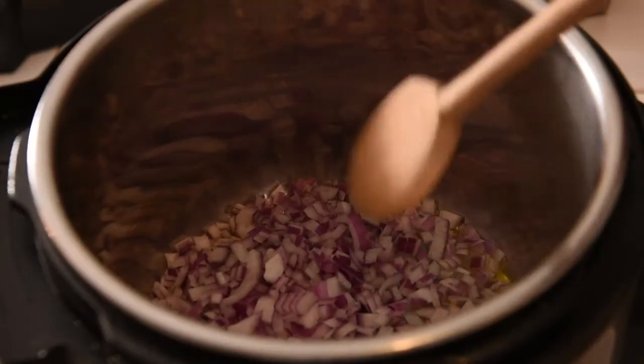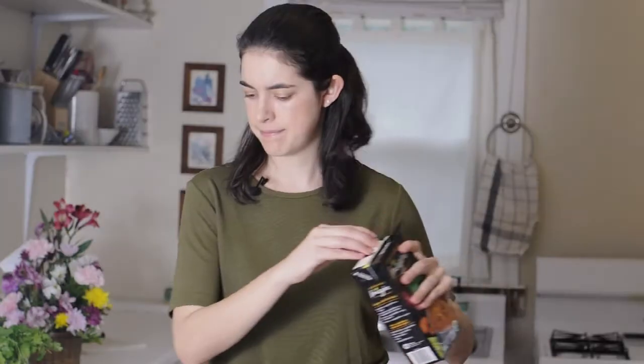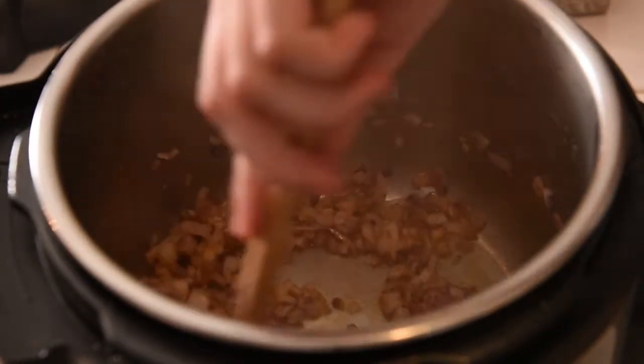Cook this for six to eight minutes, letting that timer count down. Stir it occasionally to prevent burning and let the onions cook until they're golden and soft with a little bit of browning on them — makes them really good. Now one of the most important things to do before you add anything else is to add just a little bit of vegetable broth to deglaze the pot, because one of the biggest culprits of the burn error is having things like onions stick to the pot. Just add a little bit to that hot pot and stir it around. Make sure all of those little bits are off and nothing is stuck or burnt, and then we can add everything else.